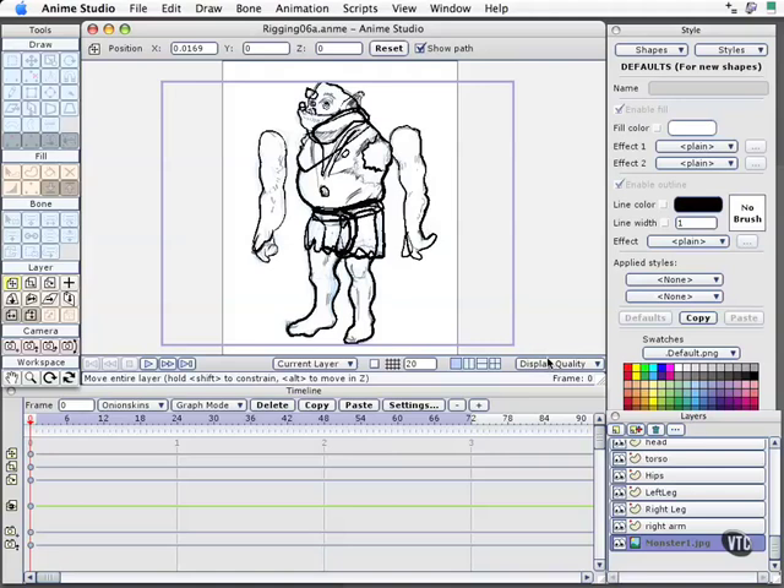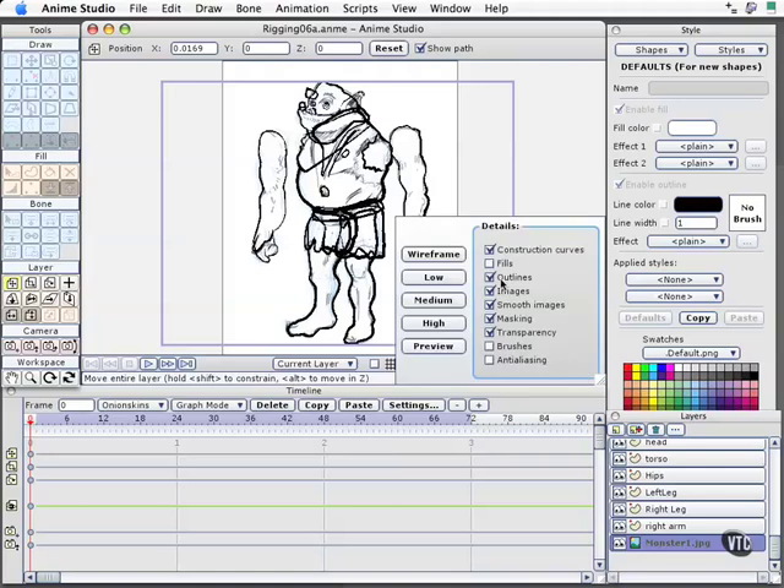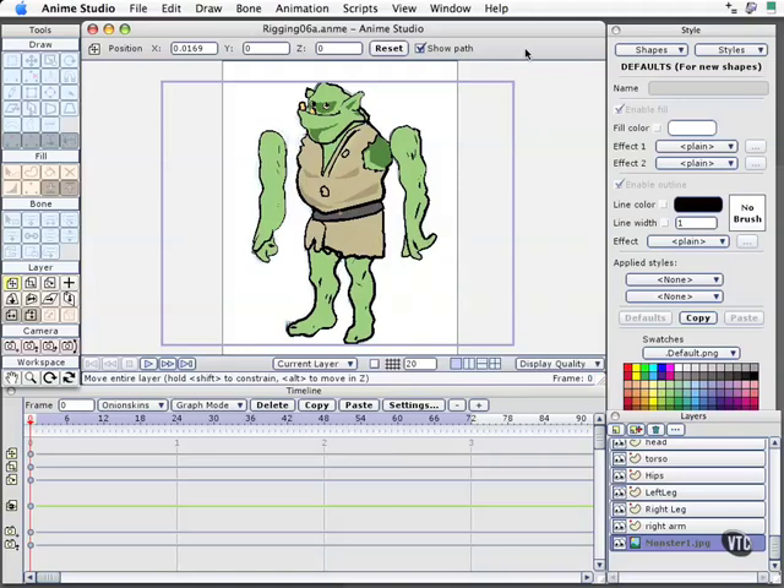Also, in an earlier section we took a look at how to apply styles to a character, and that's something I did here. I set up some basic styles for skin tone, shadowed skin tone, this kind of leather or cloth, and the shadowed version. So if I want to change it later on, it's just a question of working with styles. Since we already covered that in an earlier lesson, I won't go over it right now.